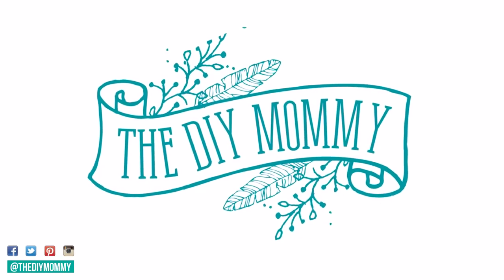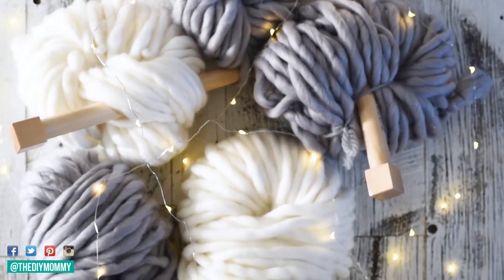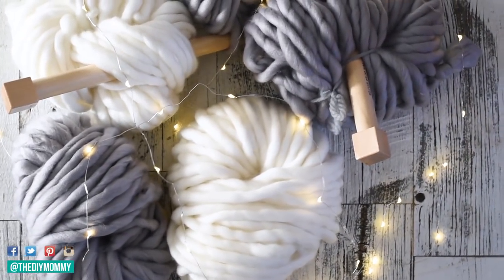Hi everyone, it's Christina from thediymommy.com and today I want to show you how to make a really soft and cozy macrame pillow cover. Welcome back to my channel again today guys, thank you so much for popping in to see what DIYs I am up to. Recently I got sent some gorgeous huge squishy yarn from a little company called Top Knot Style, and they're actually based out of near where I live.